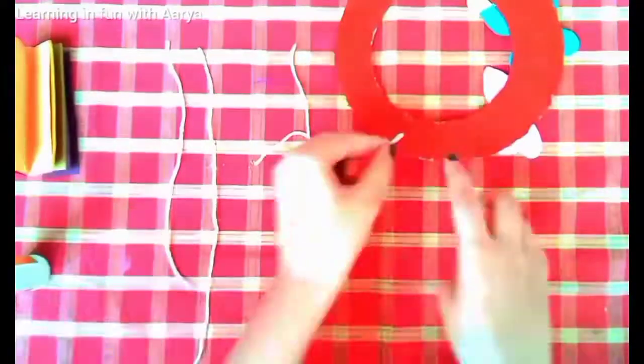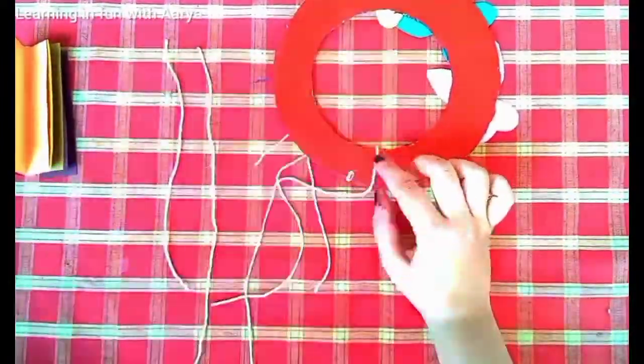Stick them at the back side so that they won't be visible at the front side.